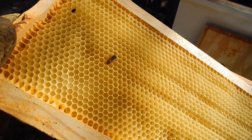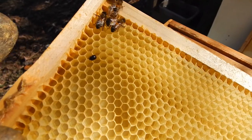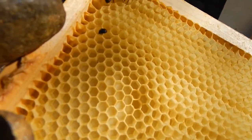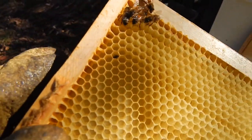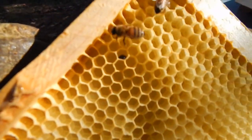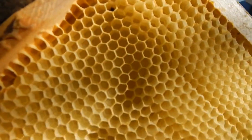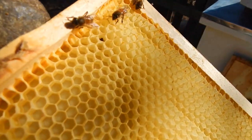While I'm doing this I'm taking off this top super, and if you can see there is a hive beetle. If you've never seen what a hive beetle looks like — there it is. It's going into the comb, trying to hide from those bees.